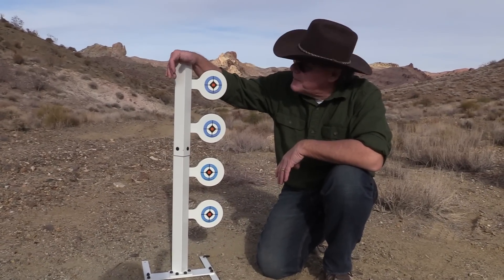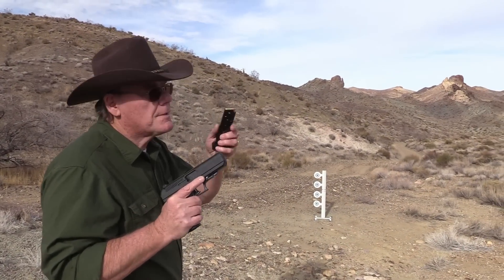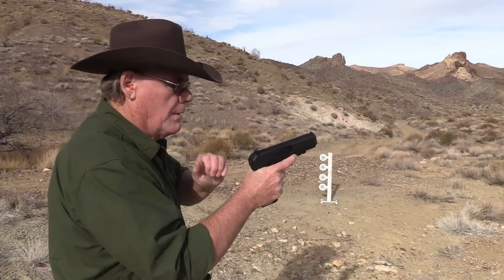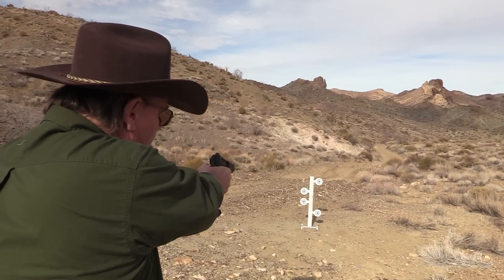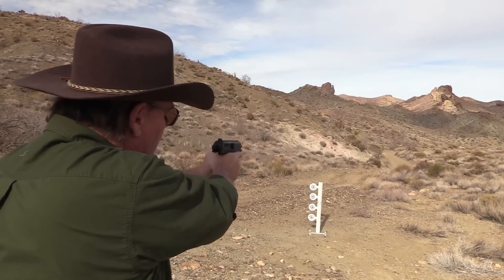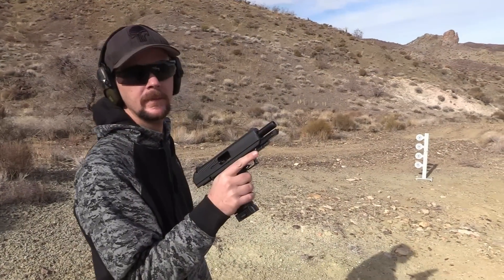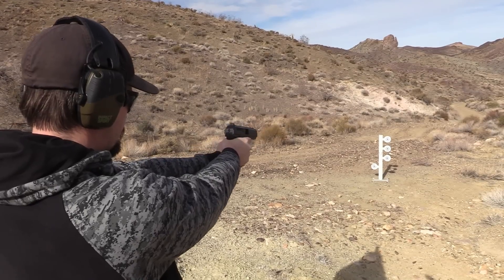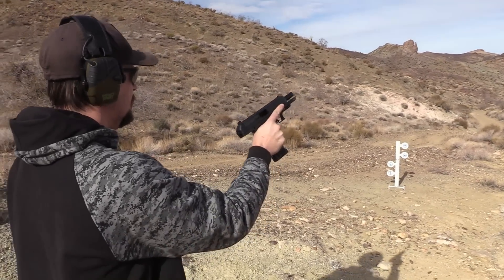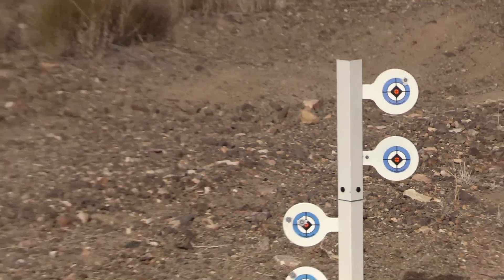Hey, look what my wife got me for Christmas — brand spanking new, haven't shot it yet. Let's break it in with my High Point 45. Thank you dear! Alright, four plates, six rounds, let's see what happens. I think I got one more. I like that — you're up, son. I think I hit the last one. You hit it right there, just didn't swing, but you hit it. Good shooting!